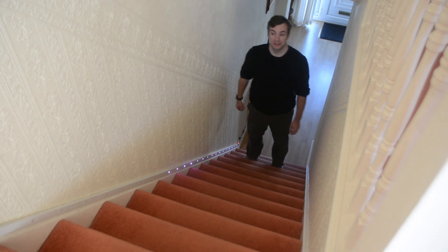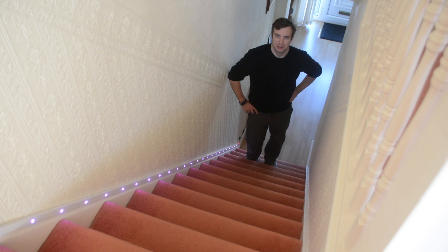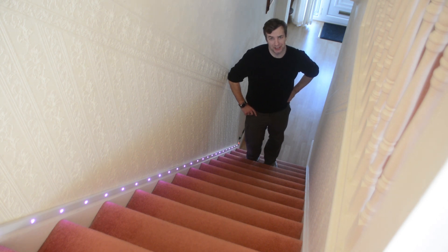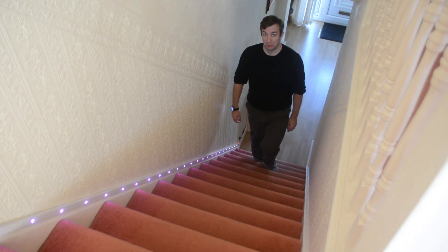Hi, I'm Matt and this is Not Enough Second. Today we're talking about automated stair lights — automated light stair lights to be precise. So if you want them for under $20, follow me to my office.